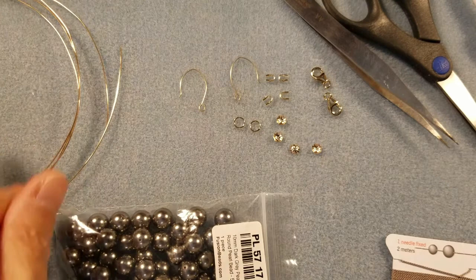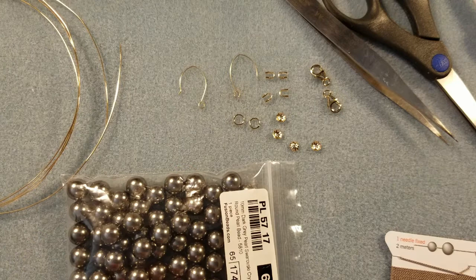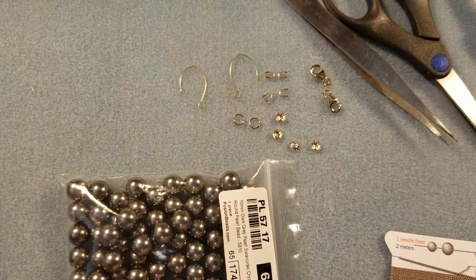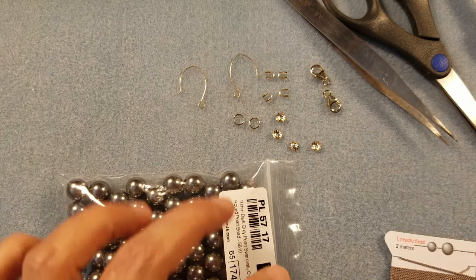I've got my materials laid out here. This side I'm working on will be a bracelet, a necklace, and a pair of earrings for one of my daughter's friends from work. Her name is Katie, and the very first thing I ever pearl knotted was her necklace — Swarovski pearls, about 12 millimeter, in a beautiful pearlescent green color. She had broken it and I repaired it, and that's how I learned to pearl knot.